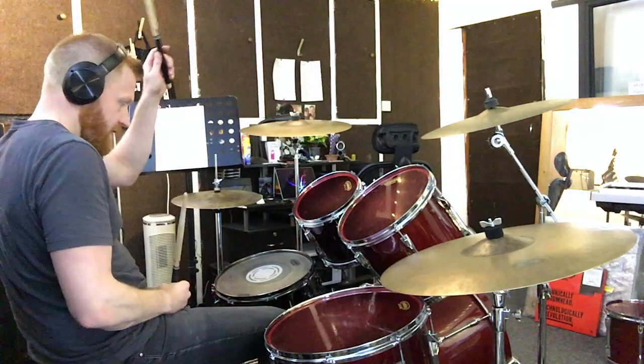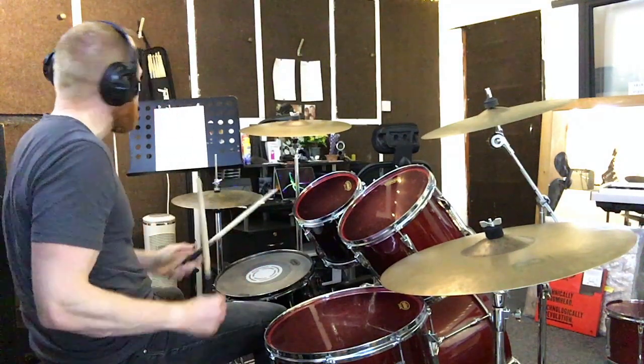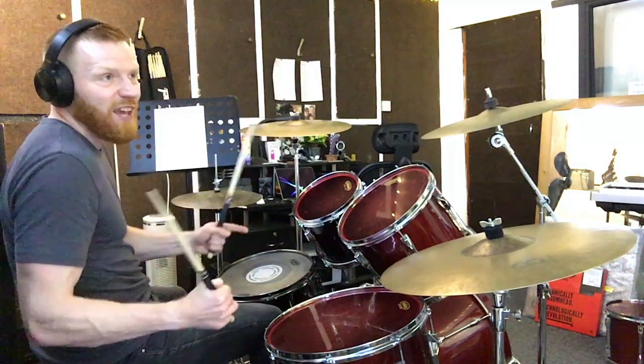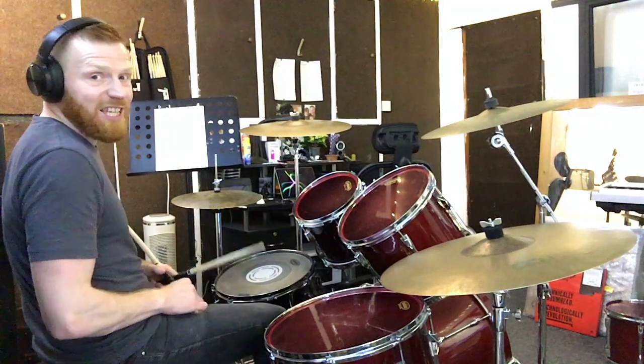You've got a kick on beat one, you've got the snare on two, you've got a kick on the last sixteenth of beat two. So far: one, two and ah. You've then got two kicks on the and-ah of beat three — three-e-and-ah.